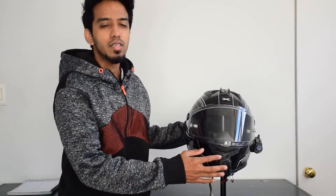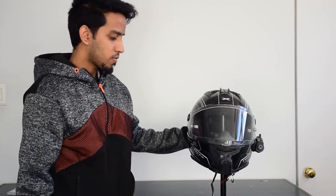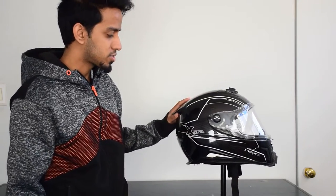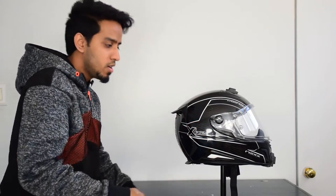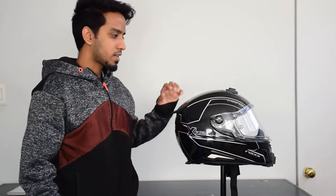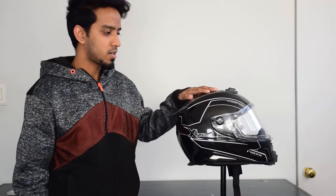Since this is a carbon fiber helmet, it's extremely light, and that is why it's highly preferred for track use. During your track sessions, you spend a lot of time in a very tucked-in posture, and because this is a very light helmet, it allows you to stay in that posture for longer with very little impact on your neck.